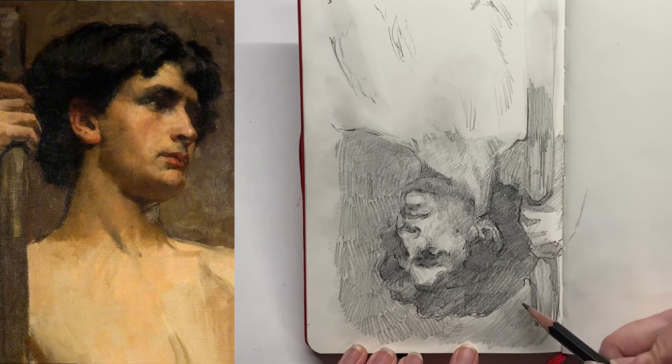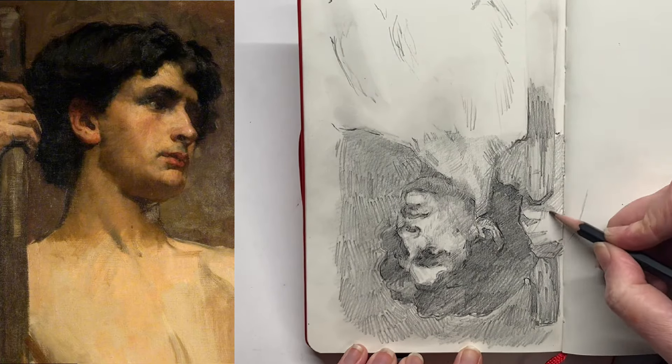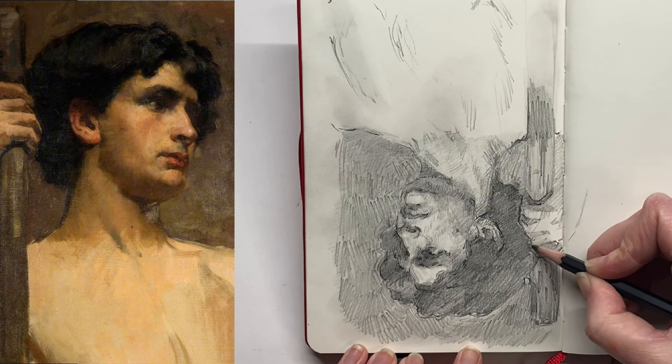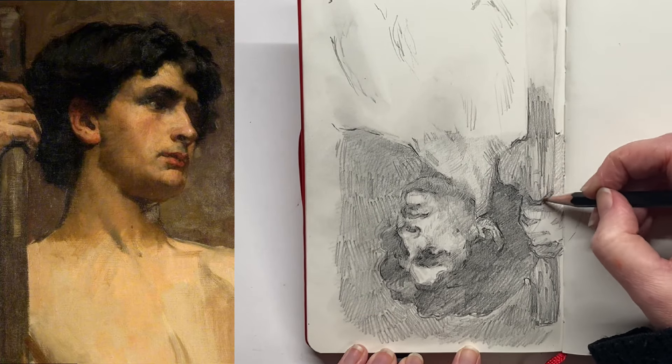In terms of my drawing, very much like the source picture, I really decided to develop the area above the shoulders quite well whilst keeping the area below her shoulders very undeveloped and sketchy, just to have the same vibe as the original painting.